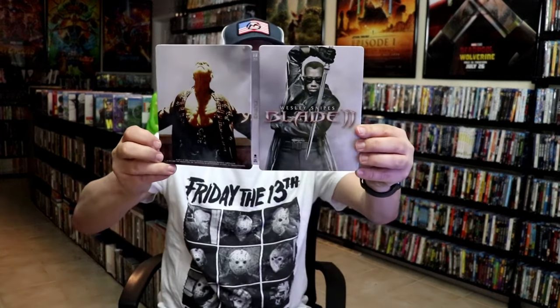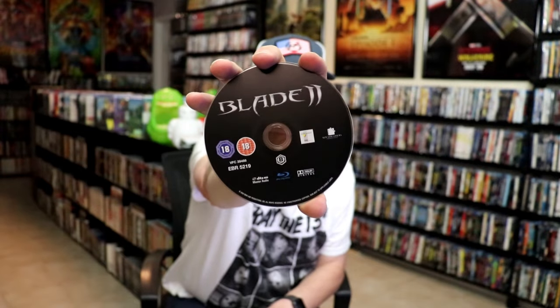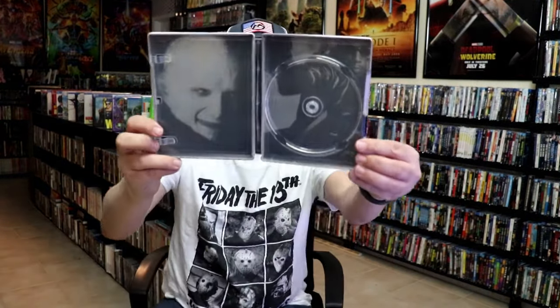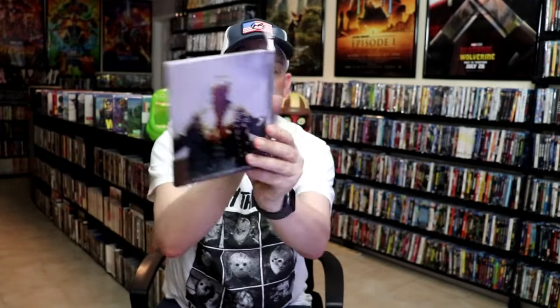When we open it up, we have our front and back together on the inside. It does come with just the one disc, and it's region B locked.